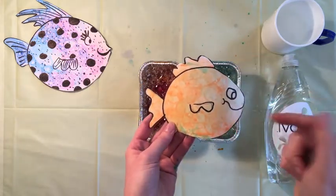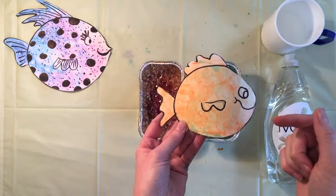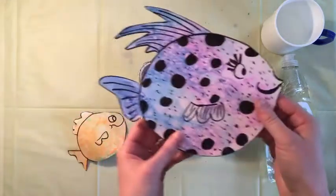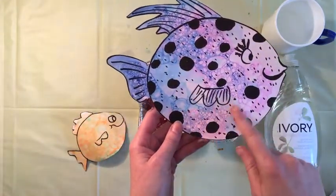It's very important not to pop your bubbles — I know it's tempting! But if you leave your bubbles alone and just let them dry on their own, you'll get this really cool scaly texture.